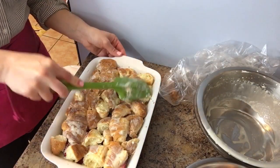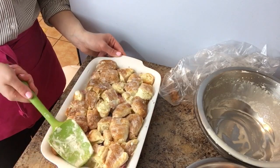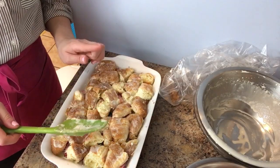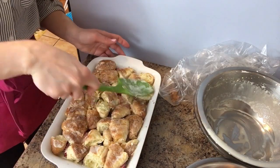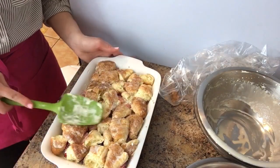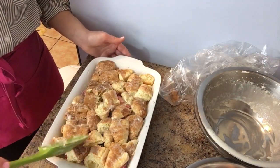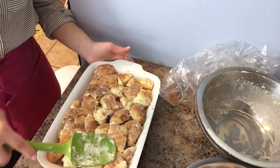Now I'm going to cover this with plastic wrap and put it in the fridge for at least one hour. You can do this overnight — I don't find it necessary, but it won't affect the outcome at all. Then I'll meet you back here to show you what it looks like after one hour.